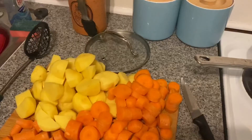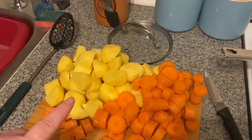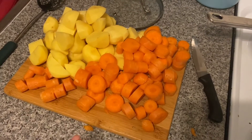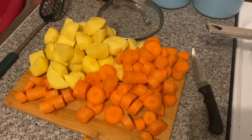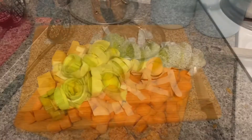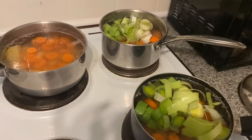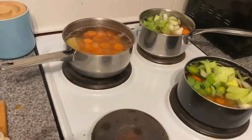Next you want to chop up the veg. I've peeled and quartered the potatoes and cut the carrots into large chunks. Next I'm going to cut the leeks — you want to cut the leek up into small slices and then add them into the pans, making sure it's all submerged.